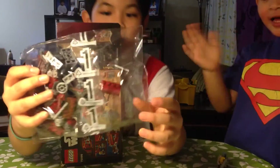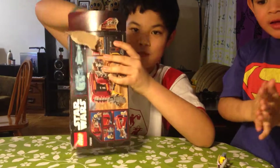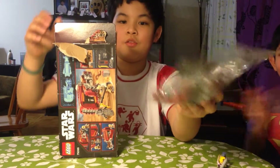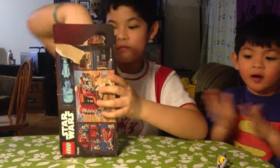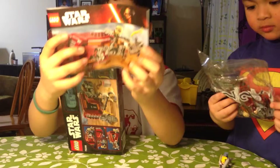You can see here the bag one. Bag one. Bag two. And instructions.